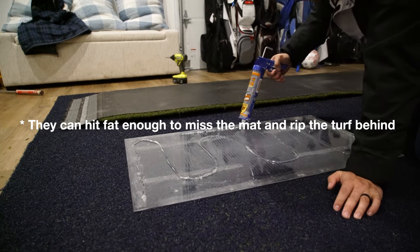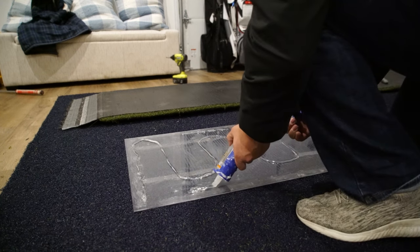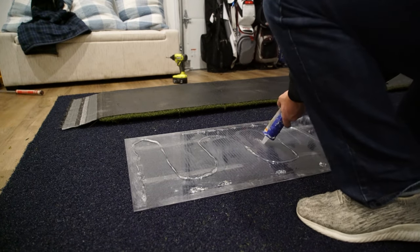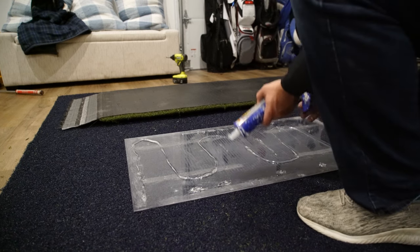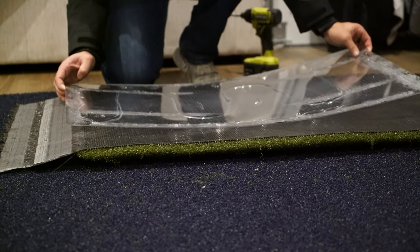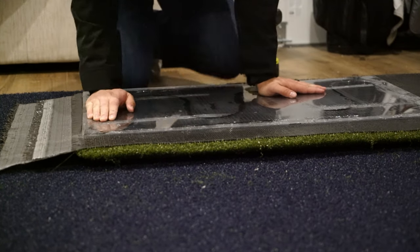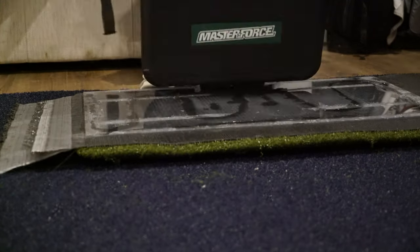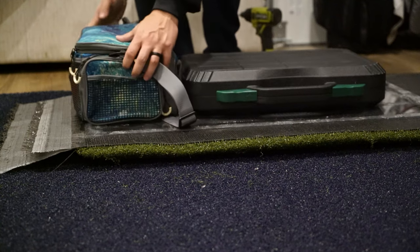What I'm doing right here is just using some clear constructive adhesive and making some lines — some S's. I probably went a little overboard with this, but I knew this mat was gonna last a lot longer than those divot action mats, so I just didn't want any chance of it ripping up. Now I'm just laying the turf down, pressing it down, putting some weight on it, and I'll let it sit at least two hours — but usually I just let it sit overnight.